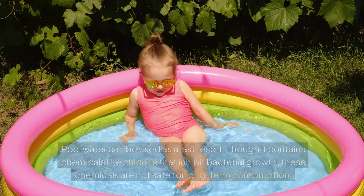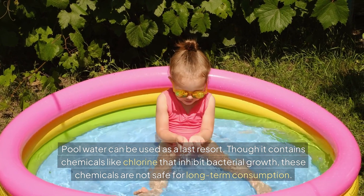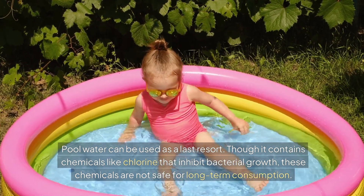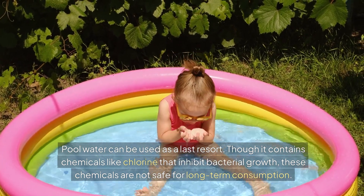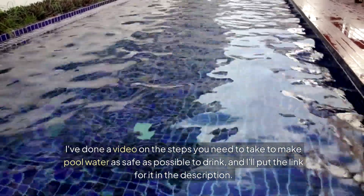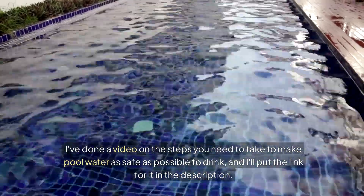Swimming pool water. Pool water can be used as a last resort. It contains a lot of chemicals including chlorine that inhibit bacterial growth, but these chemicals are not safe for long-term consumption. I did a video a while back on the steps you need to take to make pool water as safe as possible to drink, and I will put the link for that video in the description.